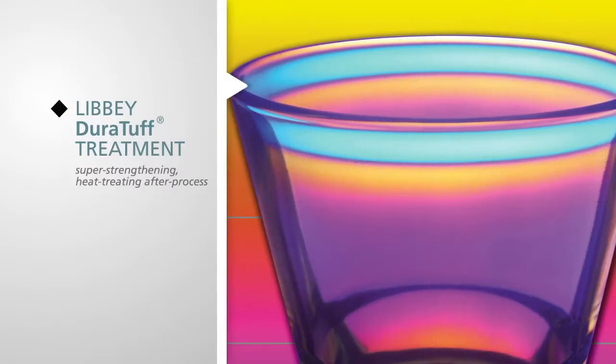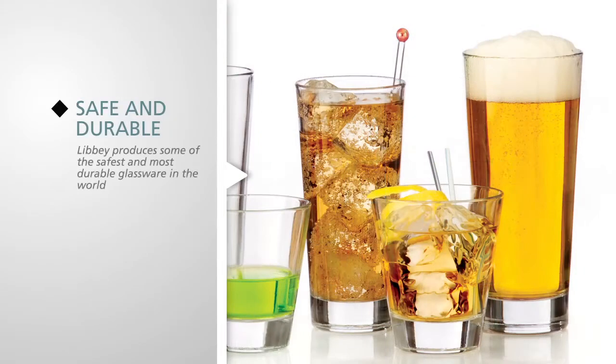Libby's Duratuff treatment is a super strengthening heat treating after process. This increases the durability of the glass. Libby produces some of the safest and most durable glassware in the world.